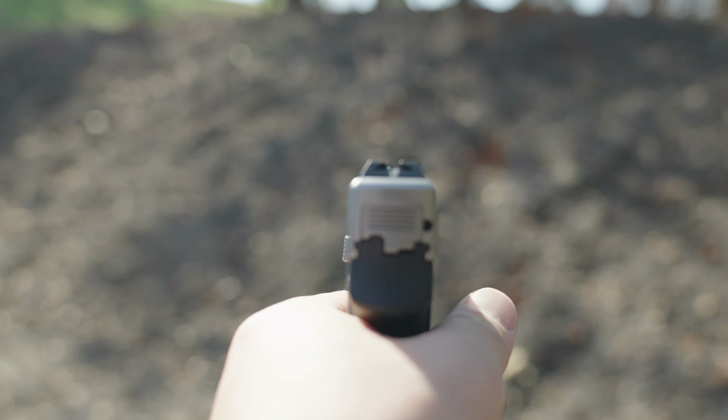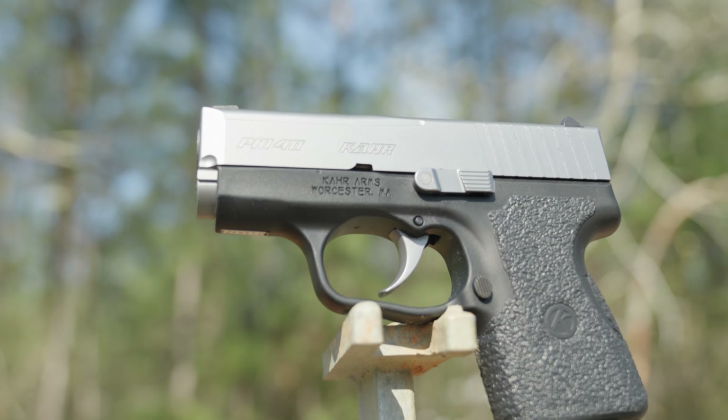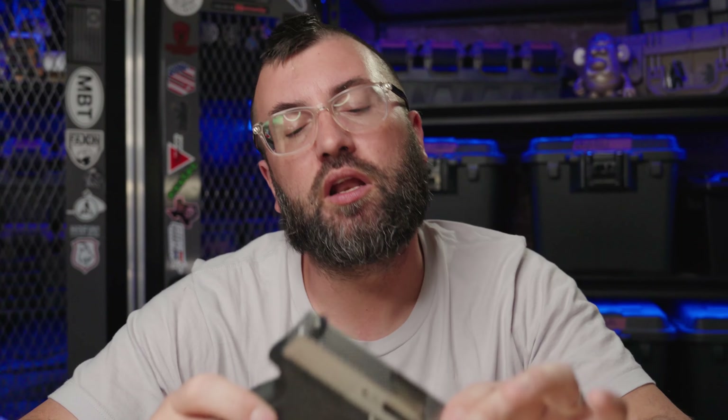I wish it had a red dot instead of these sights. And in a video field of opinion, the most important opinion is my personal take on the aesthetic of this weapon — and the aesthetic is poor. It's very low. It looks like a minivan from the 1990s. But I would absolutely buy one of these just so that I could have it on hand for a John Lovell Blue Falcon 3-gun match.